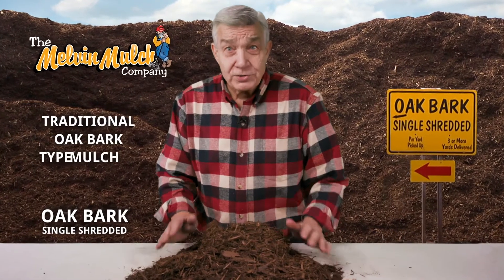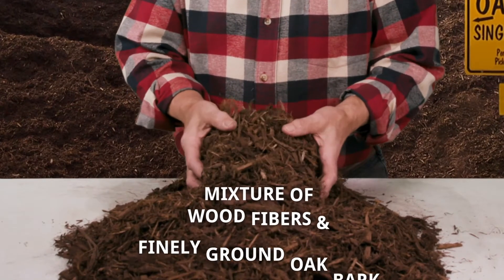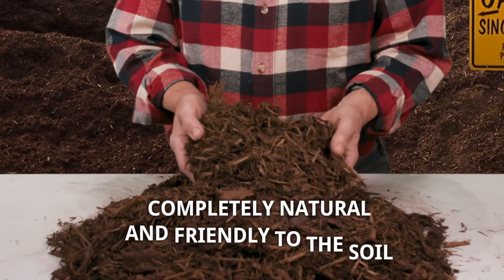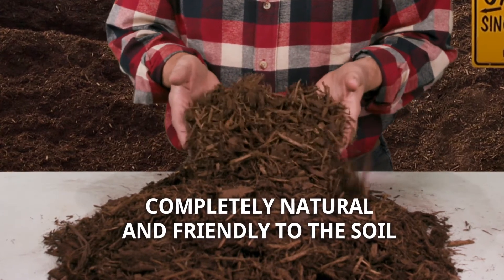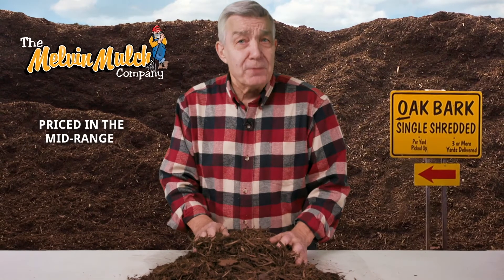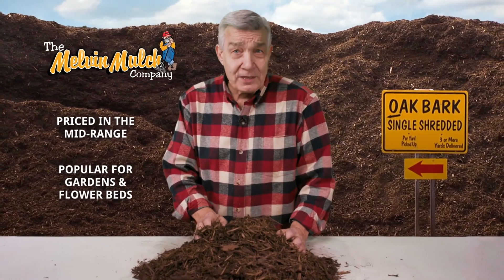Oak bark single shredded mulch is a traditional oak bark type mulch. The consistency is a mixture of wood fibers and finely ground oak bark. This mulch is completely natural and it's very friendly to the soil. The single shredded oak bark mulch is in the mid-range of our pricing and it's a popular mulch for gardens and flower beds.